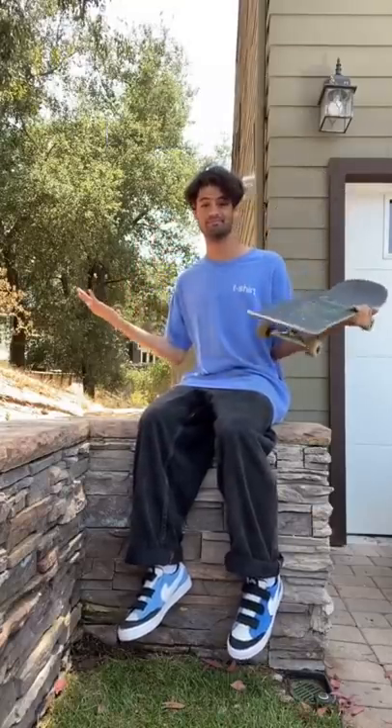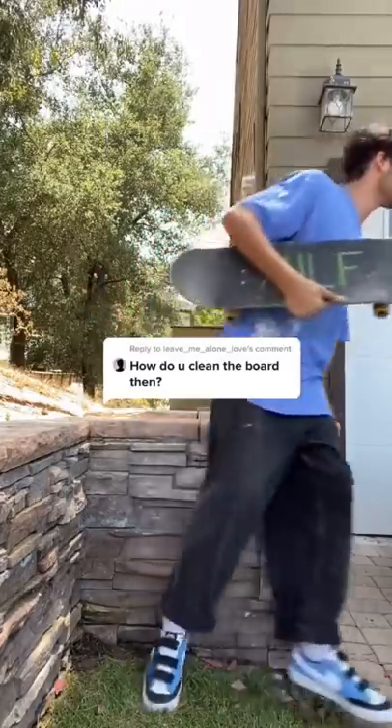How to clean your skateboard, because a lot of people left comments like this on my last TikTok. Is the secret trick to use a sponge? Nah. Is the trick to use a towel? No. Could the trick be to use baby wipes? Nah.